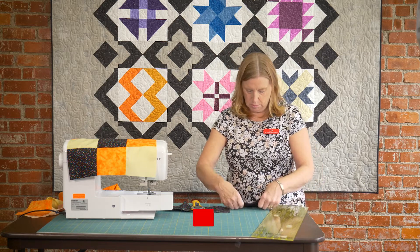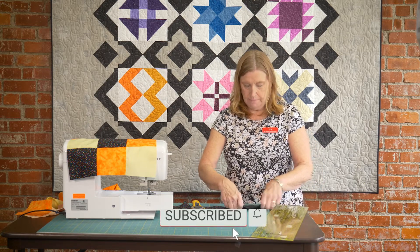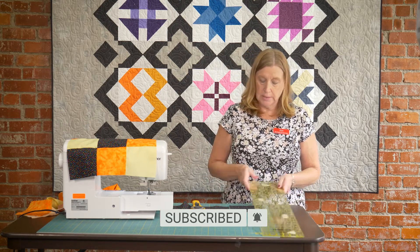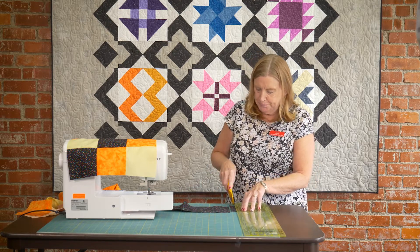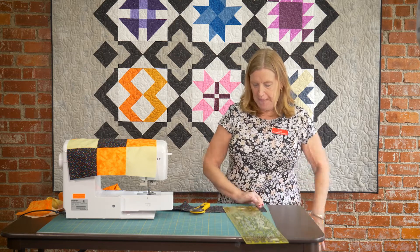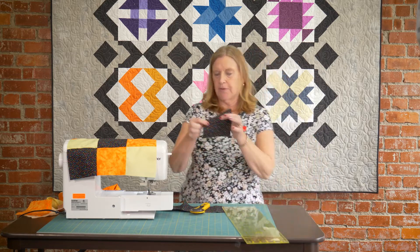That is not five inches. That ruler — one, two, three, four, five — is a six inch ruler. That's why you measure twice, cut once. There we go. I knew it didn't look right. Okay, so there's our five inch squares.